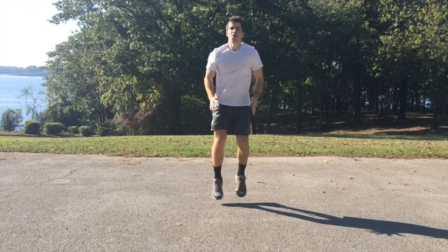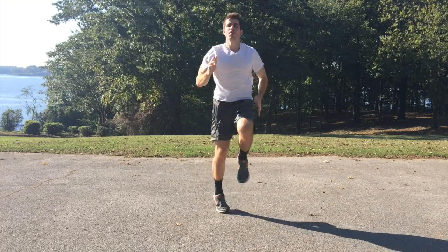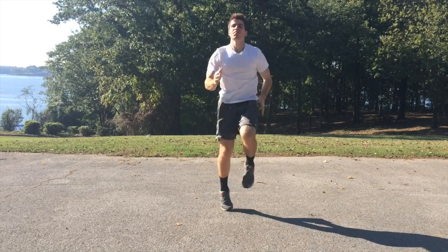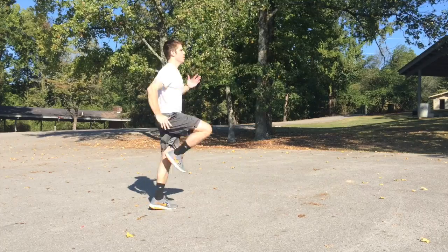The very first exercise is going to be sprinting in place. The reason we do this for the first 30 seconds is because we really want to pump up that heart rate, really get that heart rate going into a fat burning zone.